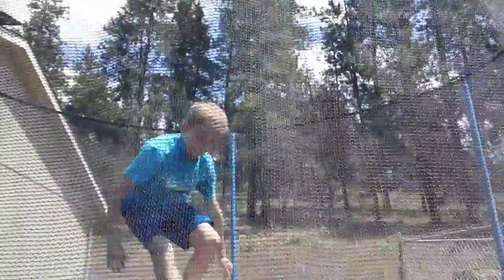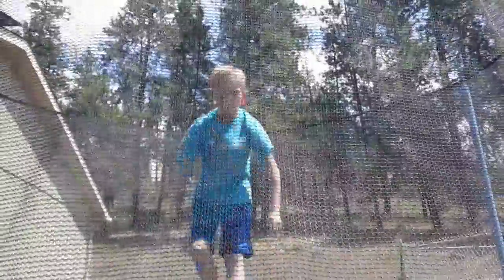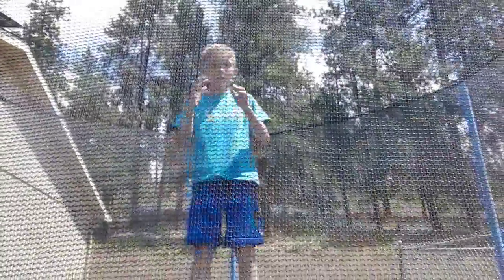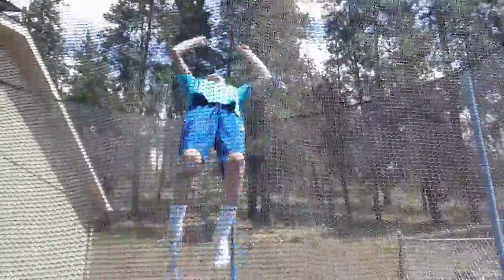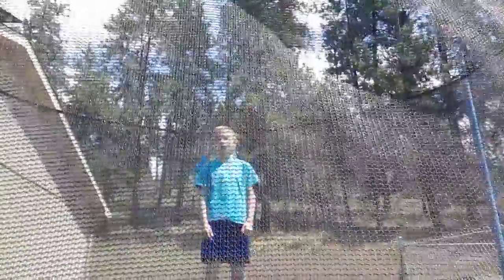With a front flip, you don't know where the ground is. But with a back flip, you come around and you can see the ground — you know you're about to land. With a back flip, you can actually throw your legs behind you. It's all in your hands.